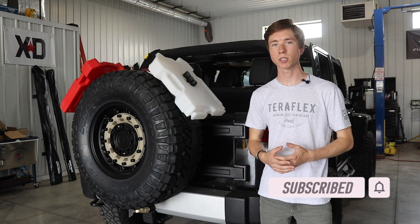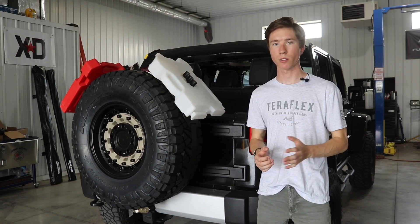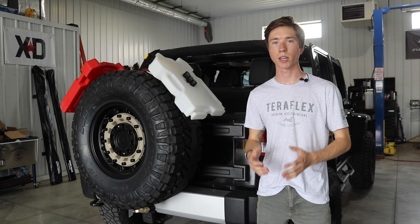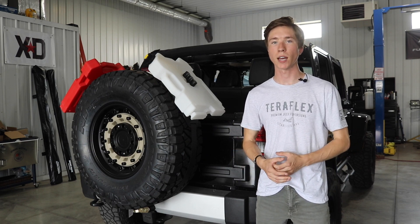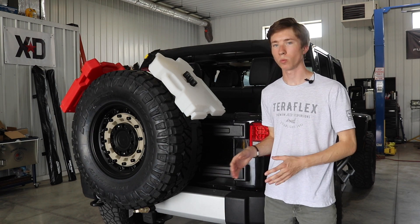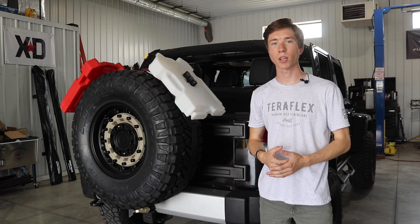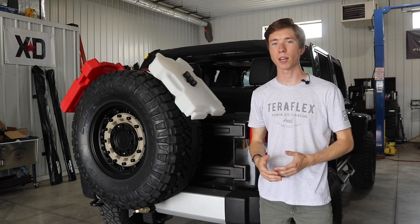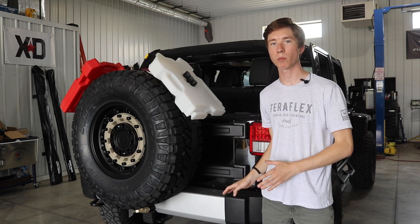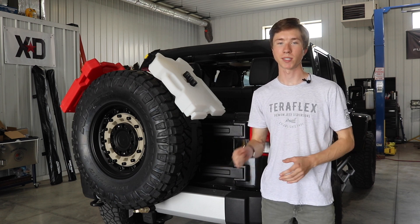There are a few different options when trying to decide on which tire carrier you want for your Jeep. The first option — and the option I decided to go with — is a low-profile hinge reinforcement and tire carrier from TeraFlex. The other option that a lot of people tend to do is buy a rear bumper with a tire carrier that mounts to the rear bumper. One thing I like about a hinge-reinforced tire carrier versus a bumper-mounted tire carrier is that the hinge-mounted tire carrier does not require you to open up a separate latch when you're trying to open up your tailgate.